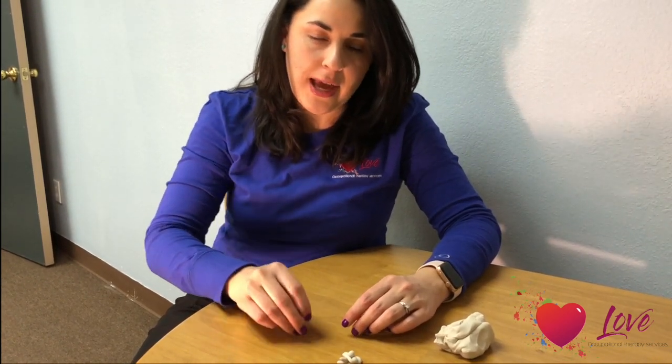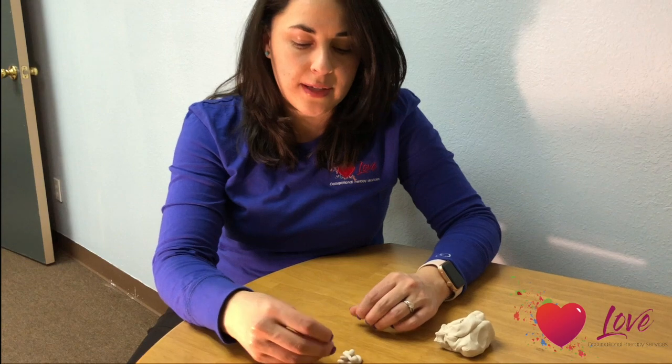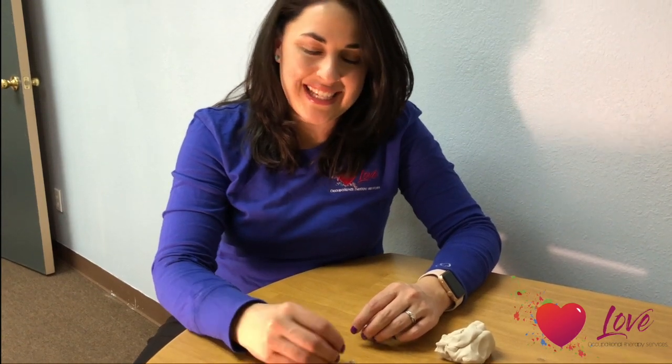It's an easy game to play. Kids will find it fun and engaging, and they'll be strengthening their hands as well while they do it. And that's it. Thanks.